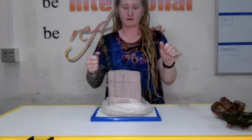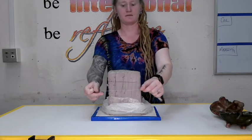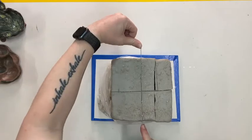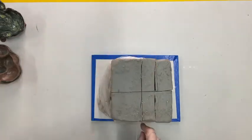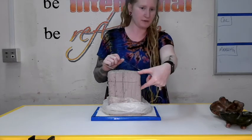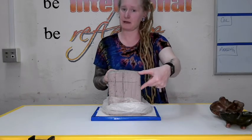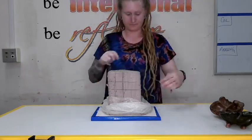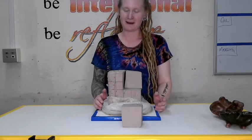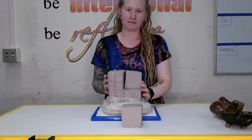Grab a wire tool and remember to cut down a plus sign at the top, then pull down towards your belly button. For this project, go down about two or three inches or so, depending on how big your hand is and how big a form you want to make. Once you're done getting your clay out of the bag, close it up immediately and tie it off with the rubber band.